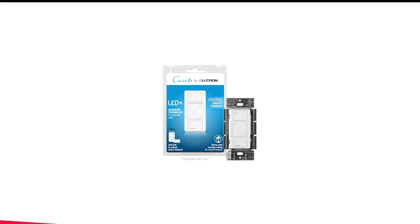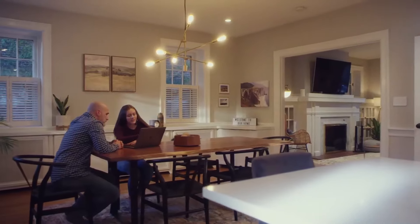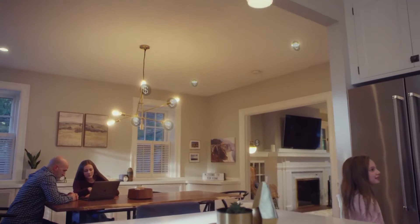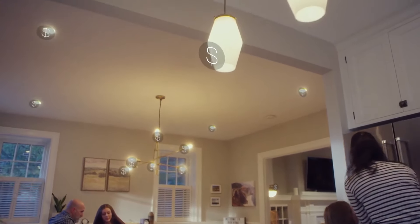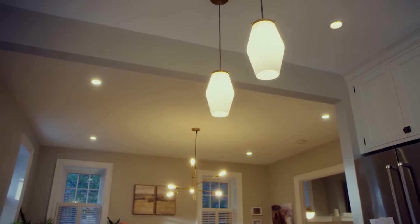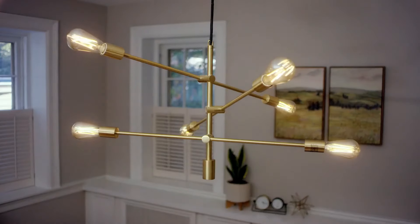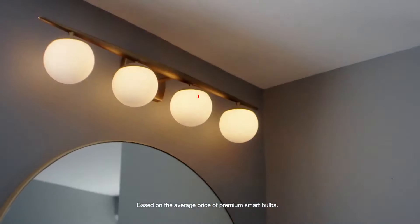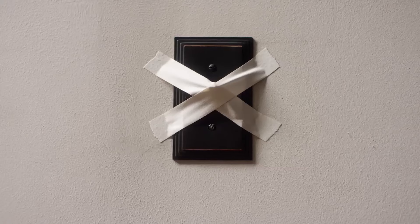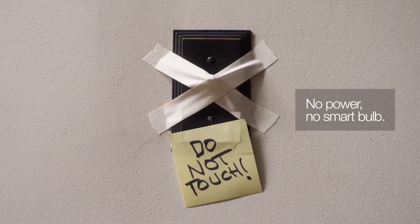Number 4 in my list is the Lutron Caseta Smart Light Switch. The Caseta line of switches from Lutron offers an impressive list of features: geofencing, which means your lights will automatically turn on or off when you leave or arrive at home; the ability to schedule your lights to turn on or off at particular times or days; dimming capabilities; and compatibility with a long list of smart home platforms. You can also control the system using your voice through Amazon Alexa, Google Home, and Siri.